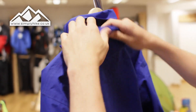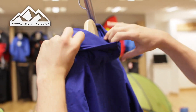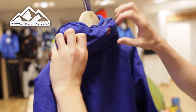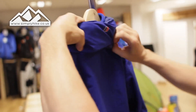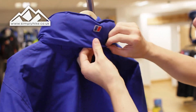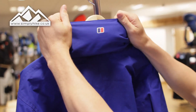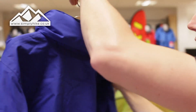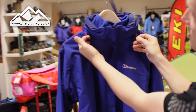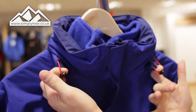A nice little feature is that you can quickly stuff the hood into the collar itself — there are two velcro bits on the side — and hey presto, if you don't want to use the hood you can tuck it in there and you've got a nice high-rise collar. These are also the toggle systems you'd use to adjust the hood and give you that peaked feel.